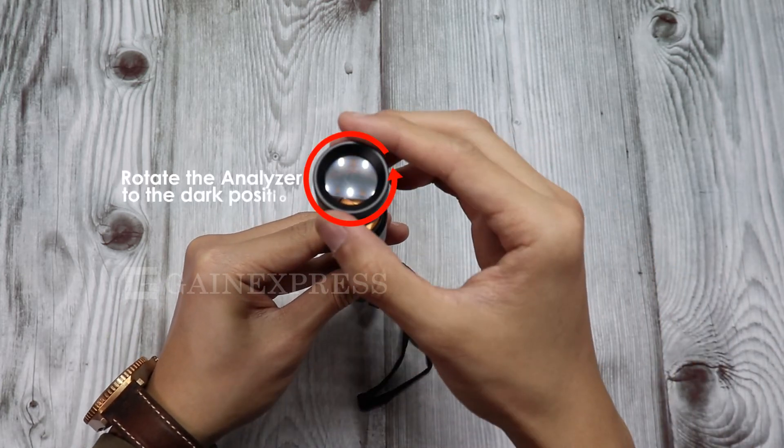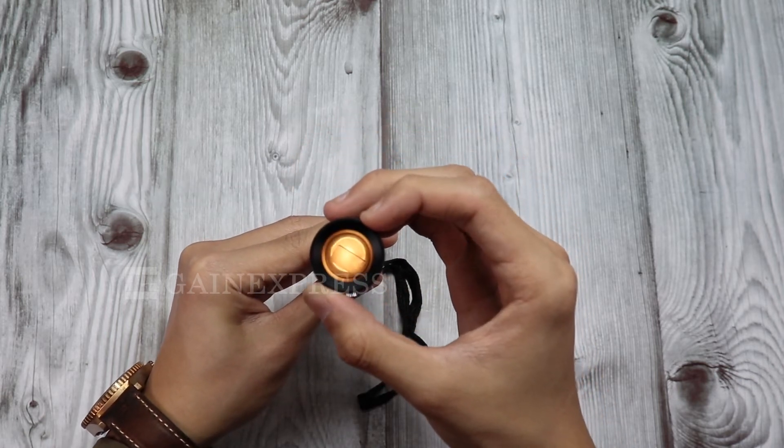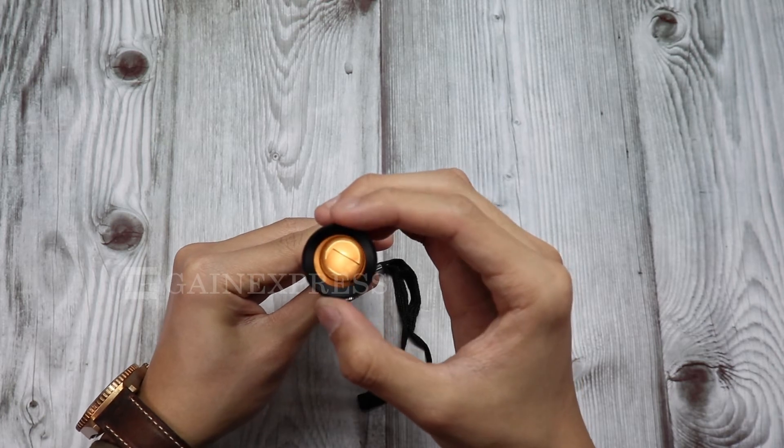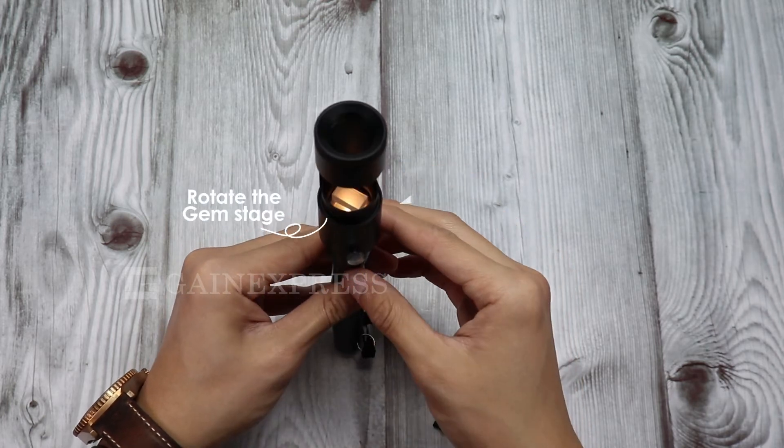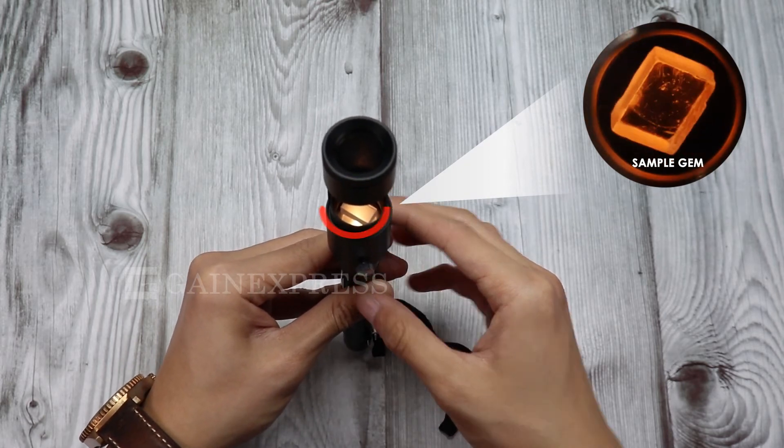Turn the analyzer to the dark position. Move the gem or rotate the gem stage 360 degrees and you will see the light refraction spectrum on the gem.